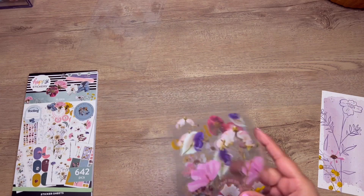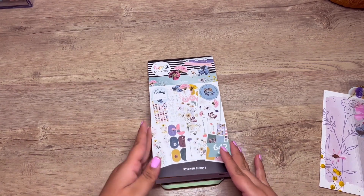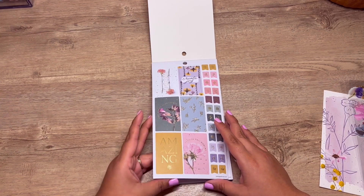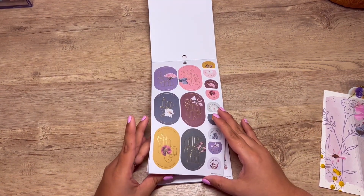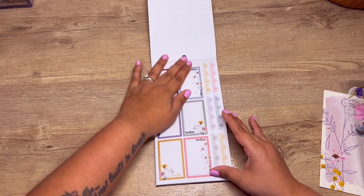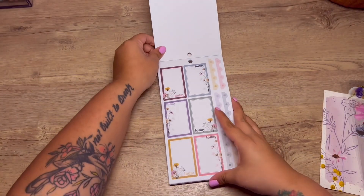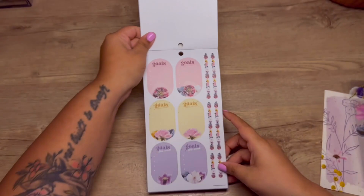Those are the four clear sticker sheets. Now let's go through the sticker book — it's called Flora. Look at these stickers! This reminds me a lot of pressed florals. I love anything florals. I like that it's not bright spring-looking — it's more muted colors, which I appreciate. There are these little accent pieces — I think it's like glue or something — but how cute are these? So pretty.